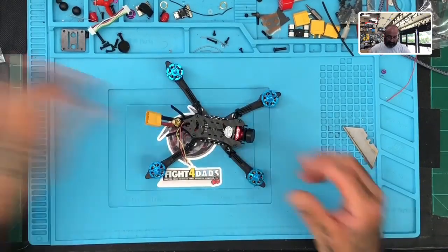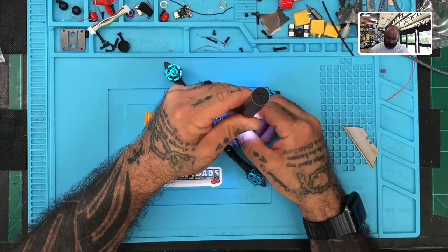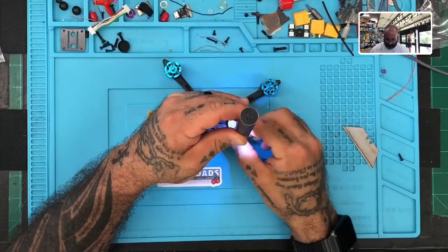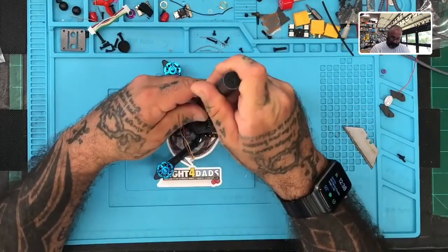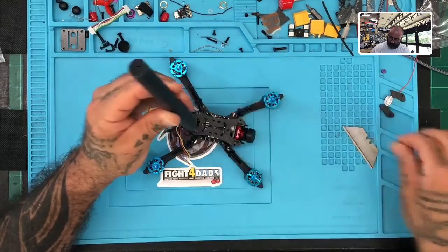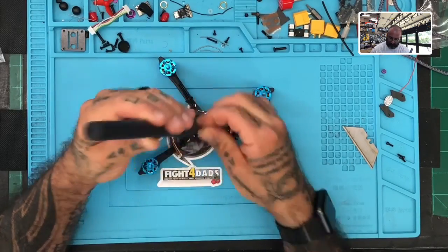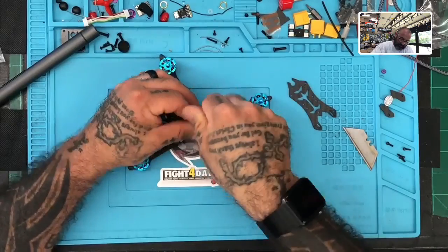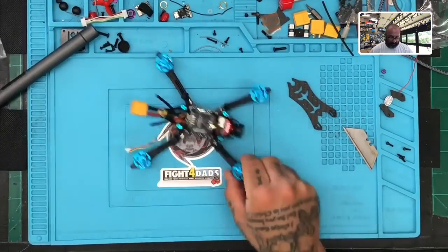Okay, let's go ahead and take the top of this off. HTLC has already provided us with the wiring, and so I'm going to go ahead and utilize the wiring that they've already soldered on. Here's the RxSR that we're going to be using.